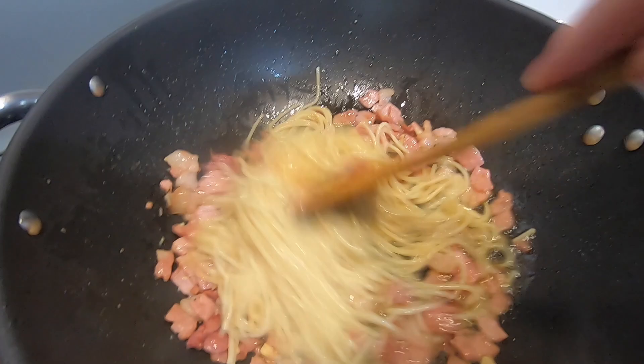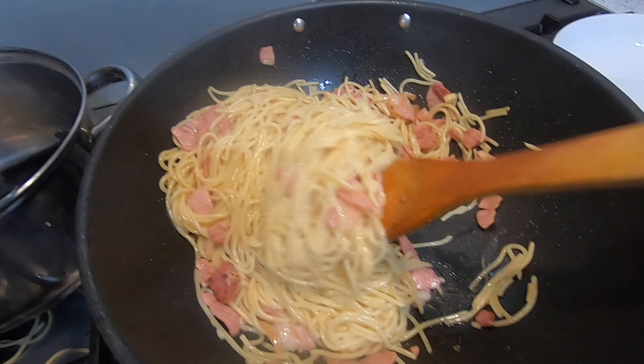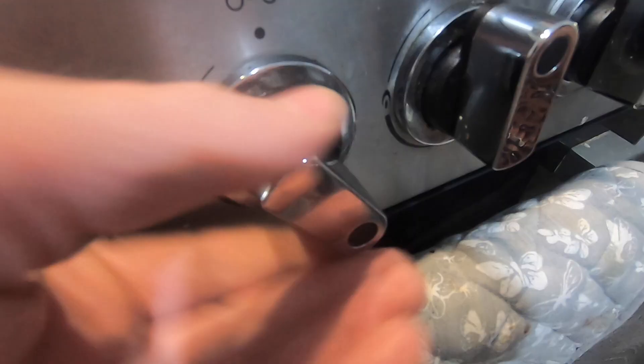Don't worry about the excess oil — it'll absorb into the spaghetti and it'll taste beautiful. We're going to add a little more spaghetti and we should be ready now to add the eggs.